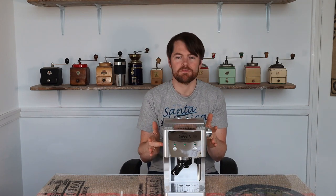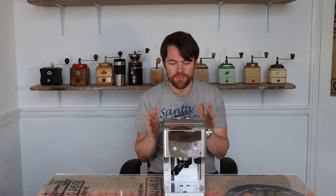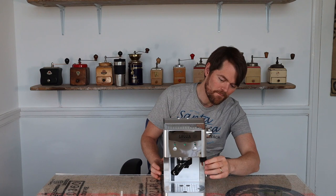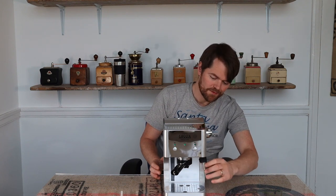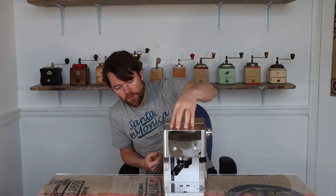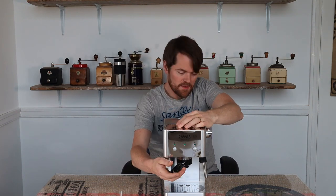It's got a mechanical valve versus the solenoid valve that the Gaggia Classic has. You've got a steam valve here, a Panarello steam wand, a drip tray, a water tank which I've mentioned, a cup warmer which I've mentioned, and we've got the portafilter.